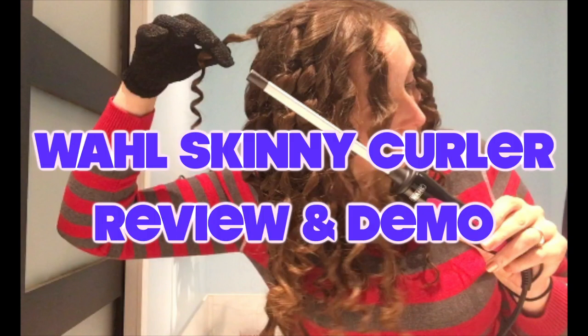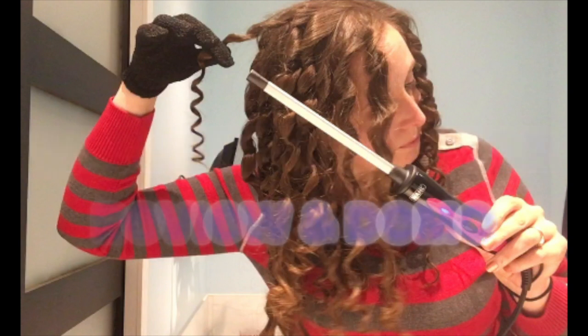Hey guys! In this video, I'm going to do a review and demo of the Wahl Skinny Curler Hair Wand.